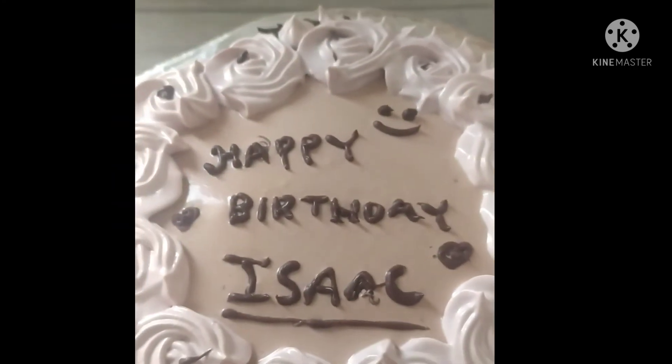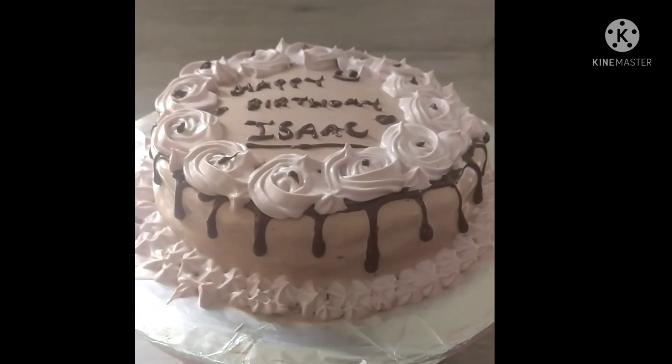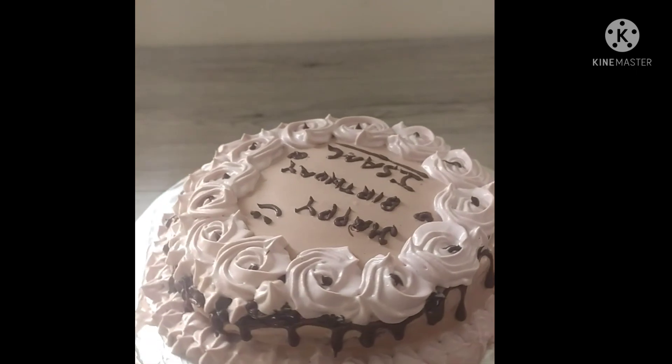Now our cake is ready and this is the final result. If you like this video, please like, share, comment, and subscribe. Bye, see you in the next video!